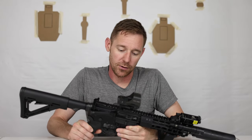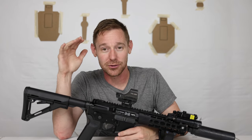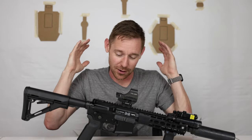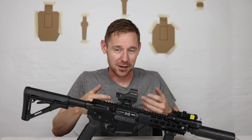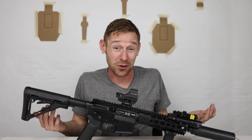The red dot is just a standard Holosun 510C with a cheap UTG riser mount. One of these days I'll switch to a Unity riser, but for now it stays at zero, it works well for me, and for the price it does the job.